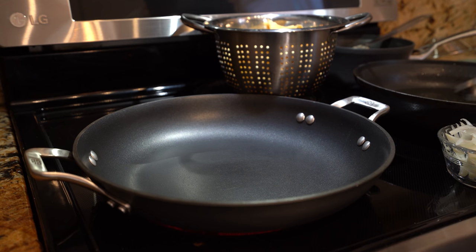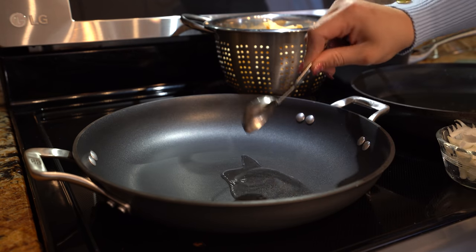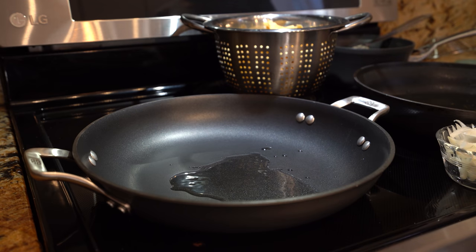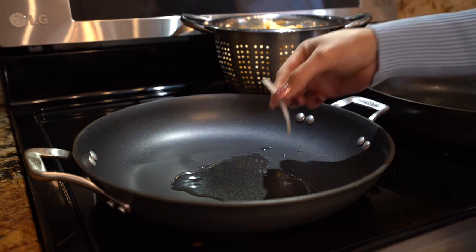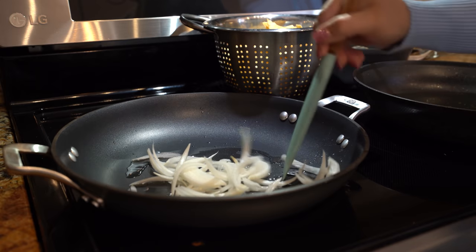Now I'm going to grab a small frying pan, set it on medium heat, and grab about two tablespoons of the same oil that we used to fry our tortillas. Or you can transfer all the oil and just use that same pan. Once our oil is hot, we're going to add in our onion and fry them for a couple minutes.